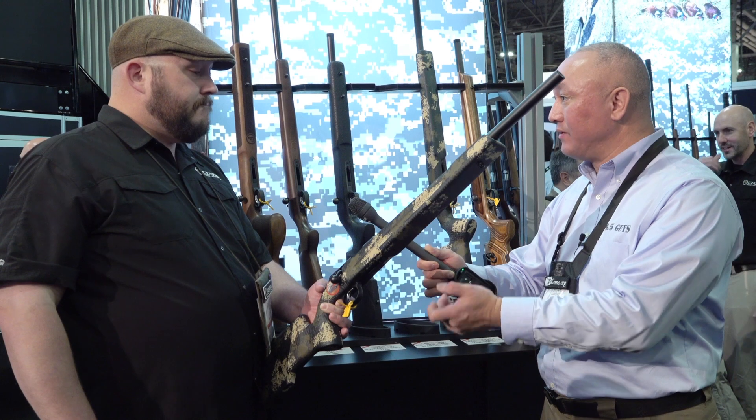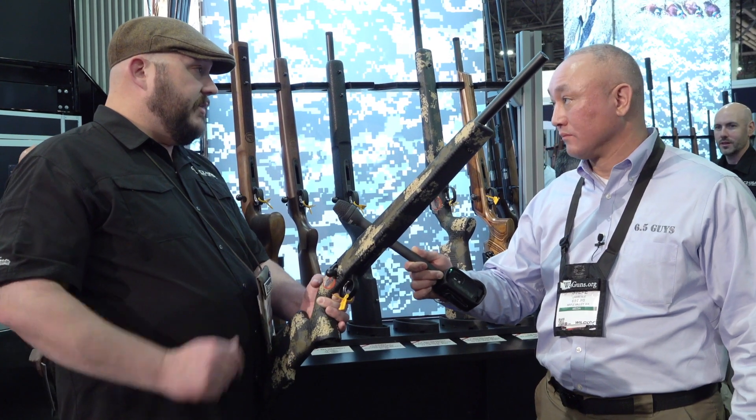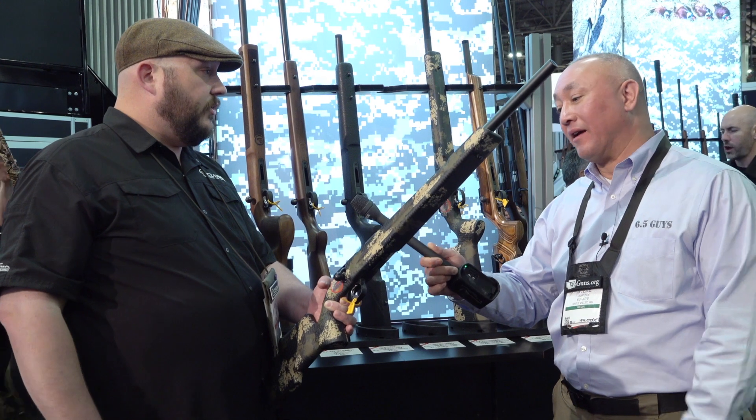It comes with one magazine — a five-round mag. We also have 10-round and 25-round mags for it. We have single-shot adapters if you're trying to teach ammo conservation for kids.